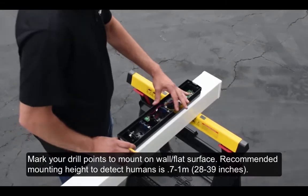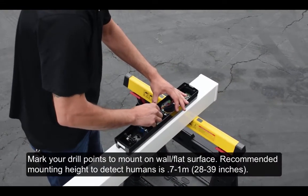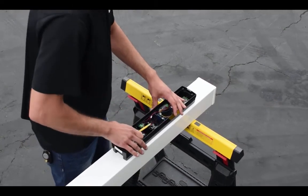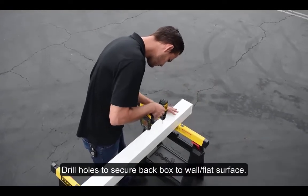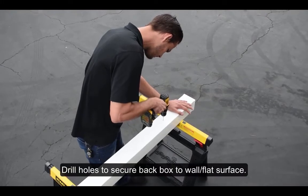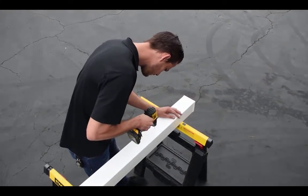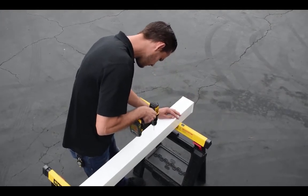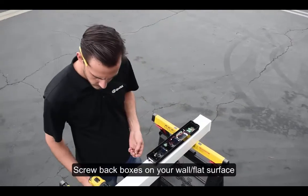Mark your drill points to mount on a wall or flat surface. The recommended mounting height to detect humans is 0.7 to 1 meter. Drill holes and screw back boxes onto your wall or flat surface.